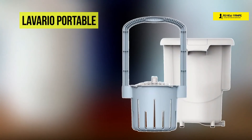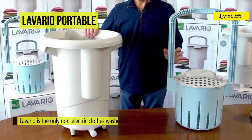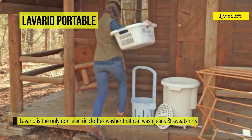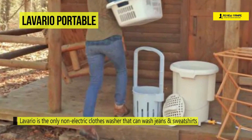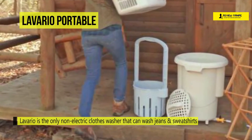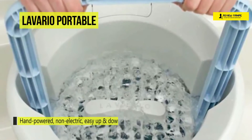The Lavario Portable Washer offers a patented up-and-down motion that quickly drives water through the fabric for an excellent clean. This washer is hand-powered, non-electric, and easy to use. It can be used in a bathtub, shower, kitchen sink, or anywhere convenient to drain water. It is gentle on delicates and tough on dirt — great for RV living, apartment dwellers, cloth diapers, and more.